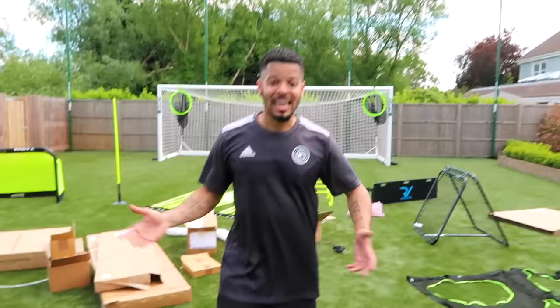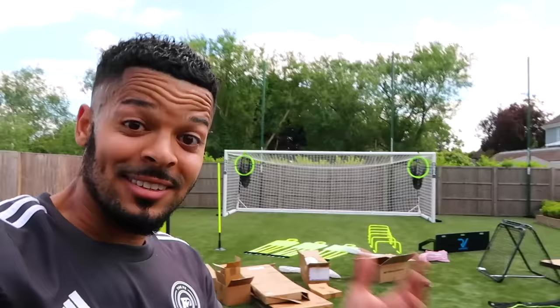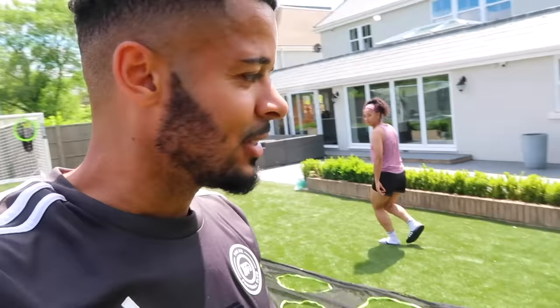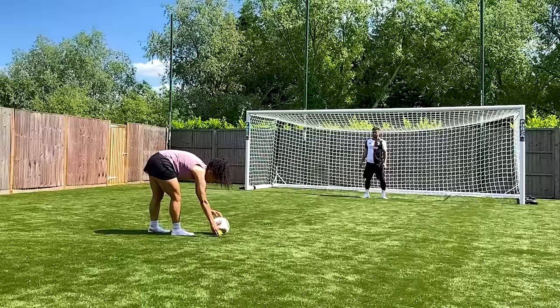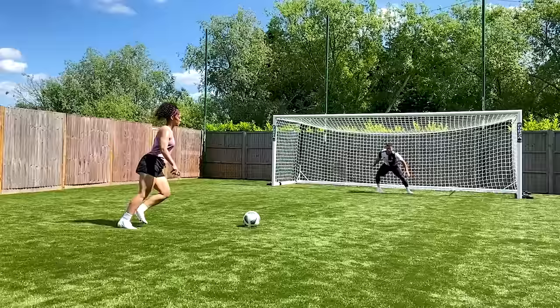That's it guys — that is what a thousand pounds gets you in training equipment and I'm really happy with it. I cannot wait to get it all set up and start making football videos. In the next video I'm actually going to give you guys what you've been asking for — my first ever proper training session in this garden on this pitch, filmed and posted. And then after that it's going to be football challenges versus my sister.